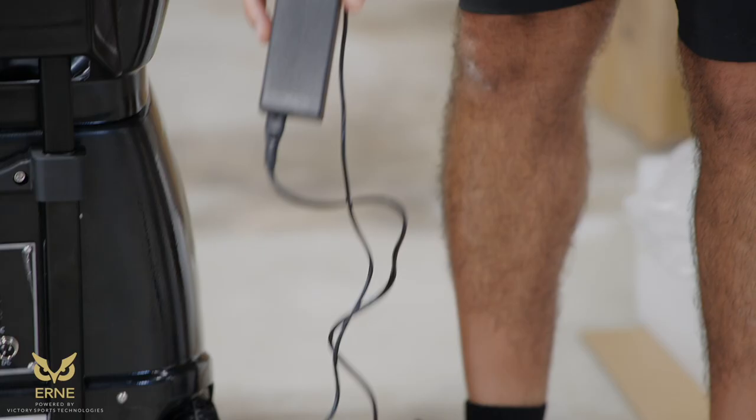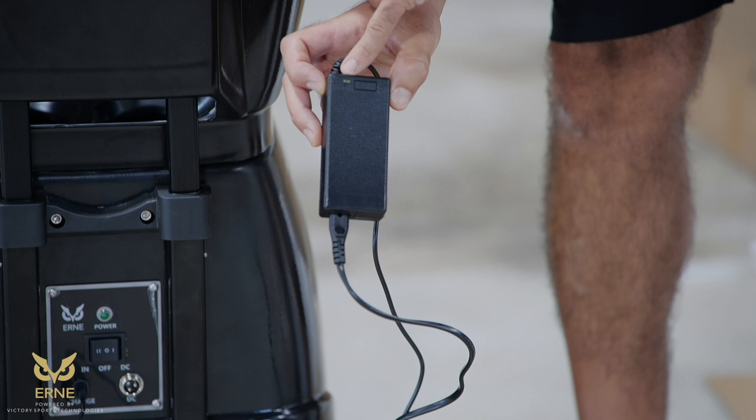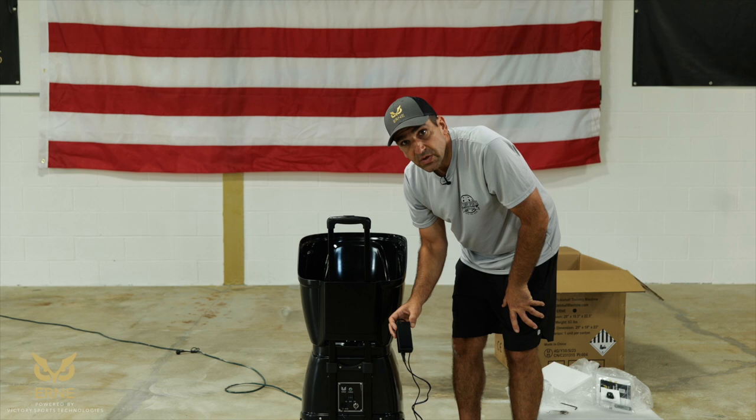There's a little light on the charger. If the light is green, red, or blinking — essentially, if the light is doing anything, it is plugged in. Red means it needs more charge. Green means it's charged enough, although you still want to charge it overnight the first time to condition the battery. That's how you charge Ernie.